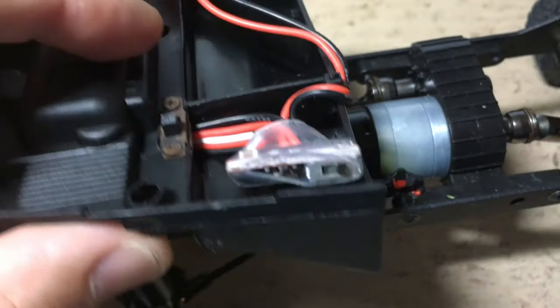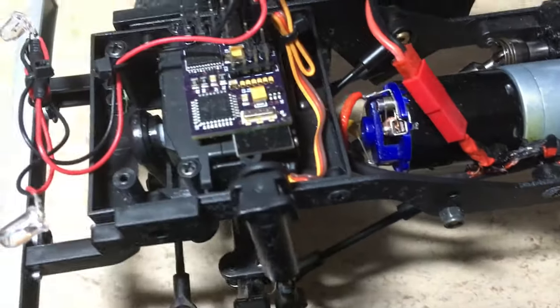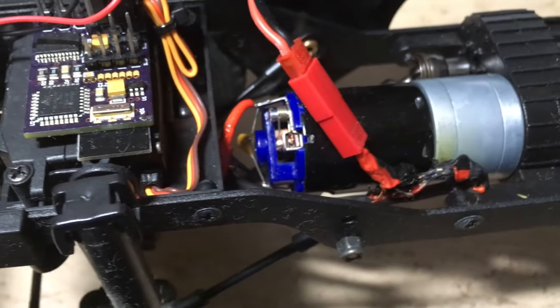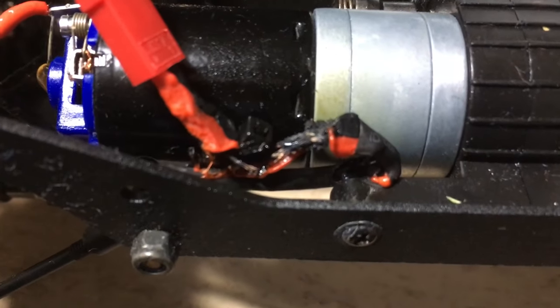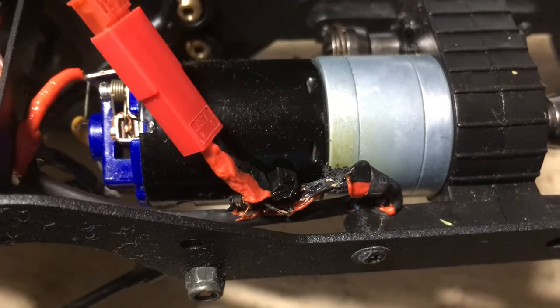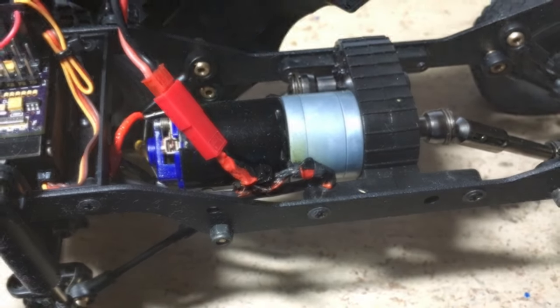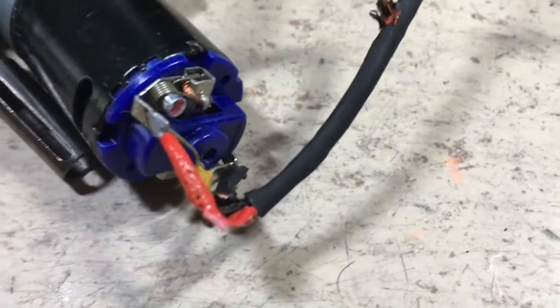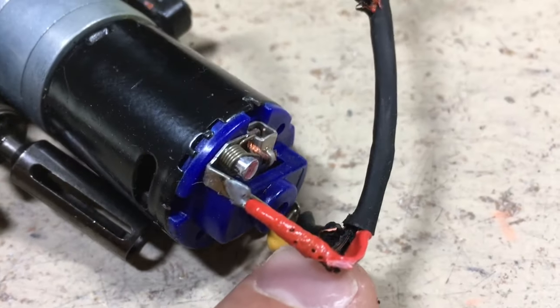The MOSFETs on the ESC look fine, no burn marks. The receiver as well. But look at this motor wire — completely burnt down. Horrible. The cheap PVC insulation is completely molten and burnt down.